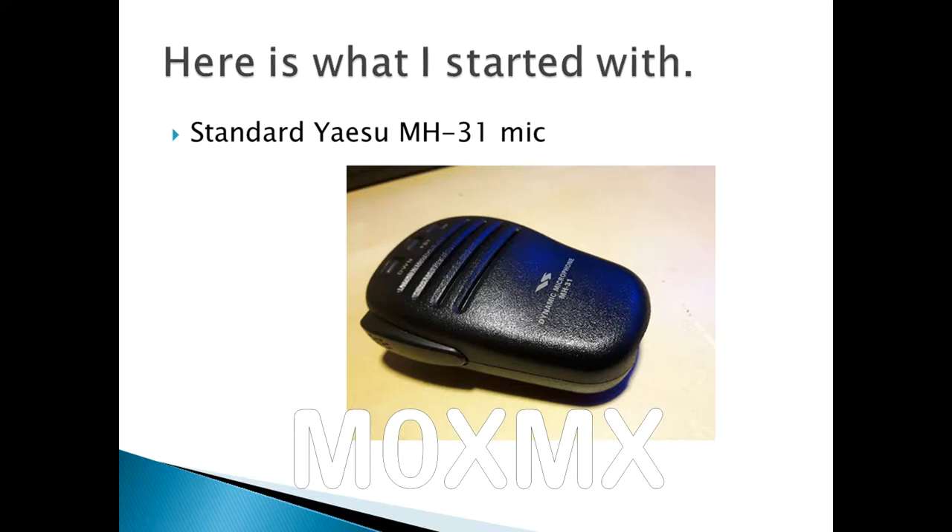There is some soldering involved, and it's quite close-up work. It's not too fiddly. It took me around about 90 minutes, and I'm not an expert. Here's a short video just showing you how it works.